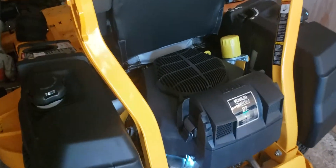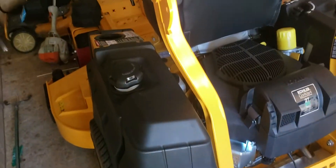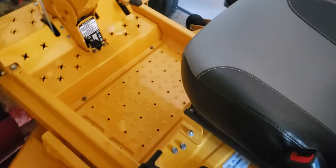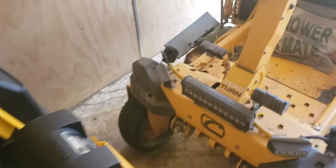Kohler Confident 27 EFI — hello neighbor family, Jim here. We got a brand new piece of equipment here: Cub Cadet Pro Z160. We're going to change these — if you look on the other mower we have...